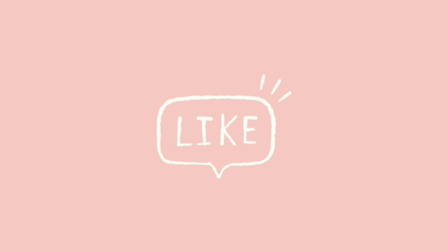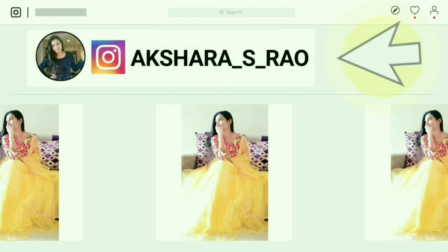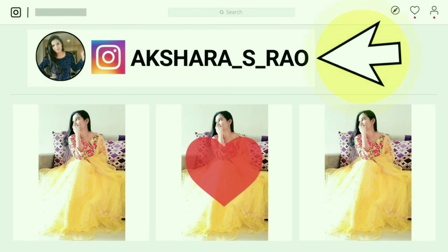This makeup is completed. This is my final look. You can wear this makeup for an engagement or any event. This look is completed — I hope you enjoyed this video. Please like this and follow me on Instagram.